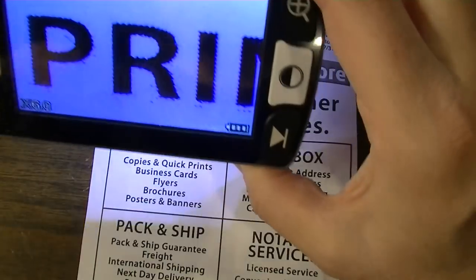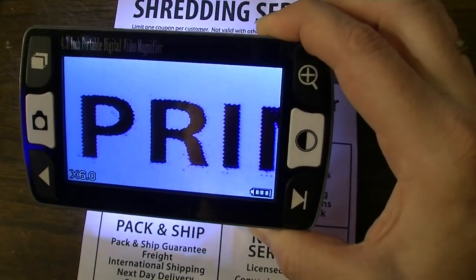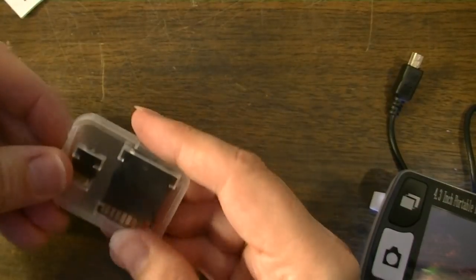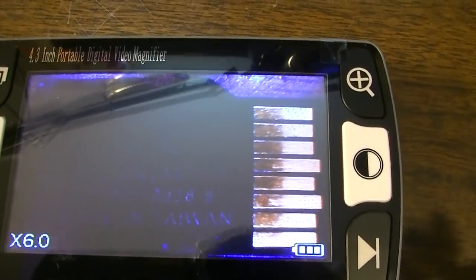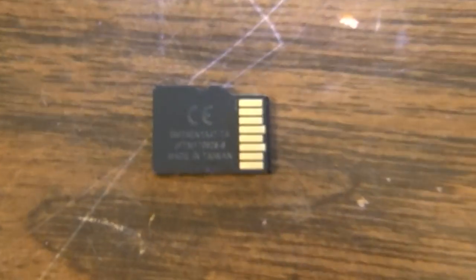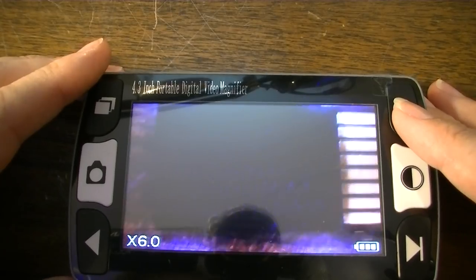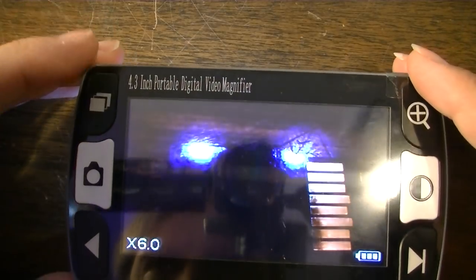You can hit this button and pause it, then you can pick it up and move it around and it will keep the same thing on the screen — that's kind of cool. I'm curious though what it would look like with other things, because that's not print. The screen seems pretty dark. There should be enough light to light this up where you can read the text, but you're not really able to read that text very well, and it's going to be kind of hard to show you.